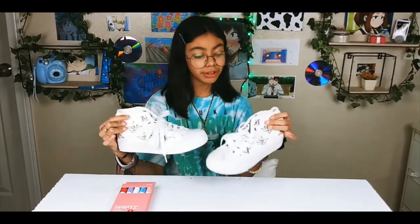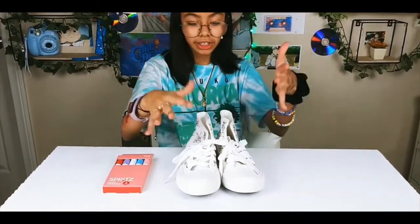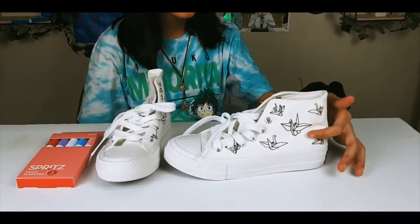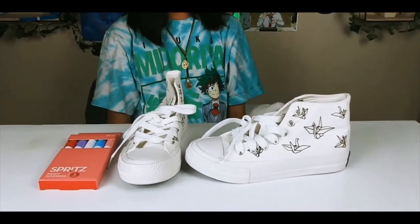I've always wanted to color my own shoes and decorate them my own way, but I've never found white shoes that I could color and draw on. These ones already have drawings on them, but I really don't mind because I could decorate and draw on them.